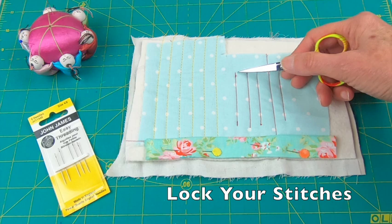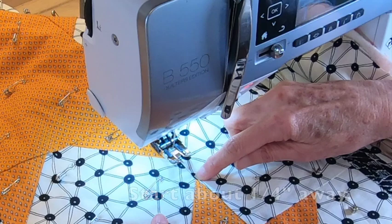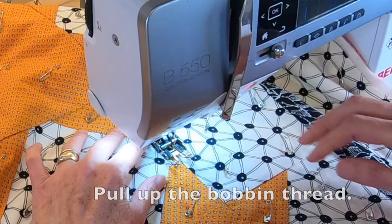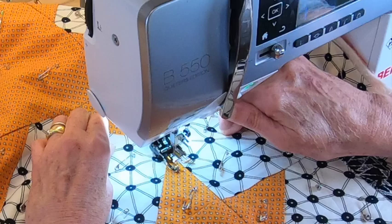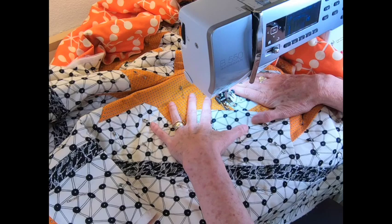One of the most popular machine knotting methods is to lock your stitches by going back and forth. I want to start here, so I'll place my needle about an eighth to a quarter of an inch away from the starting point. Then I'll pull up my bobbin threads. Hold onto your threads so they don't make a mess on the back. Lower your presser foot and stitch in reverse. Stop and go forward. Go back in and clip those threads to get them out of the way.